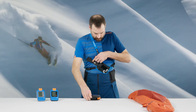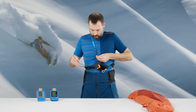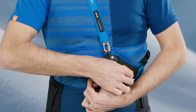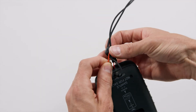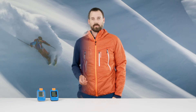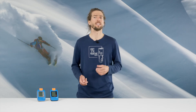We recommend wearing it in the carrying system, into which the device is placed toggle switch first with the display toward the body. The quick-release fastener and the waist strap buckle must be securely fastened. The safety loop must be attached to the device and the carabiner, and the carrying system must always be covered by a layer of clothing. If you are only wearing one layer of clothing, we recommend carrying it in a pocket that can be securely zipped up.